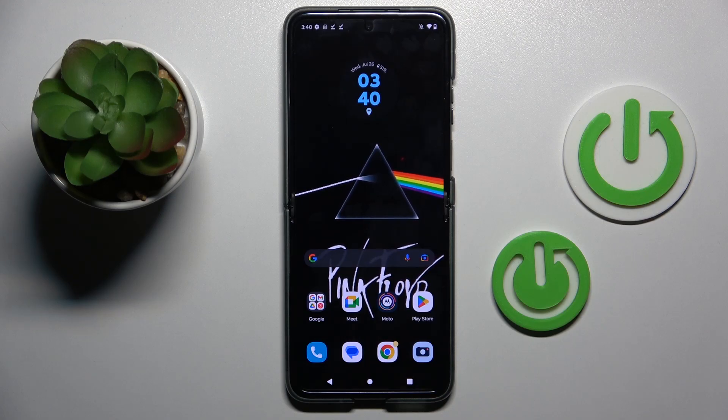Good morning guys. In front of me is the Motorola Razr 40, and let me show you how to perform a soft reset on this device.